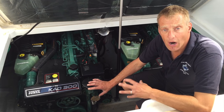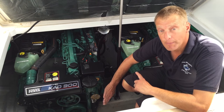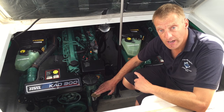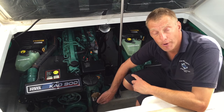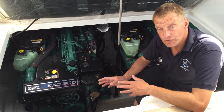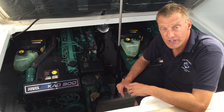Before undoing the impeller housing, we need to think about whether we're likely to flood the boat. This boat is on outdrives, so the impeller pump itself is above the waterline — no danger of flooding. If there were a danger, I'd have to take the pipe off the bottom of the pump and plug it with a wooden bung. On a shaft drive boat, everything is mounted lower, so you'd need to turn the seacock off first to isolate your water.